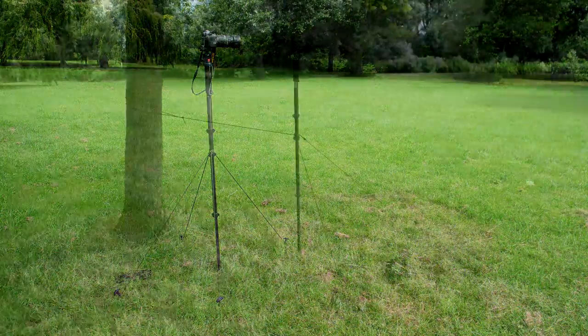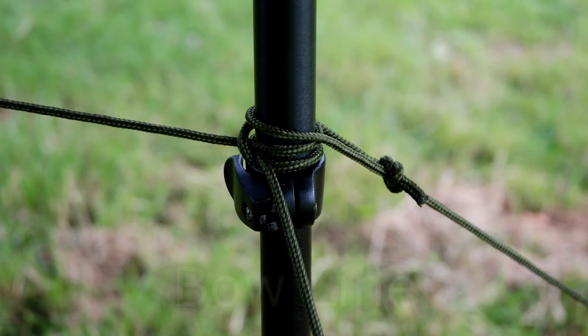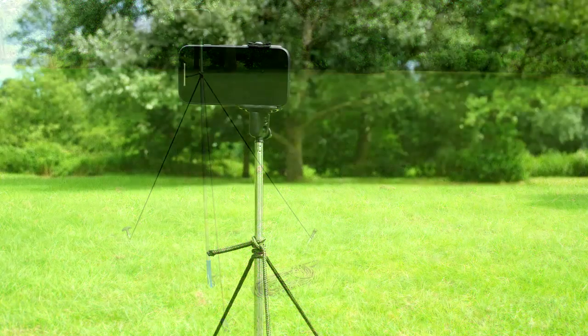And there we have it. It's also worth looking around for objects you can use, like this tree where I've used a bowline. It works equally well with a selfie stick.